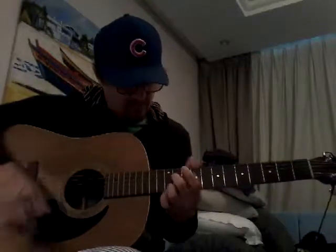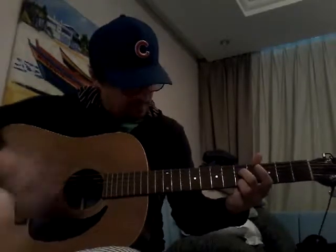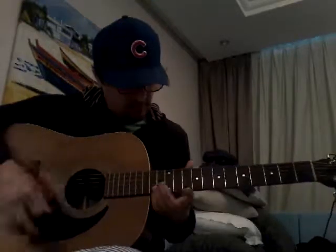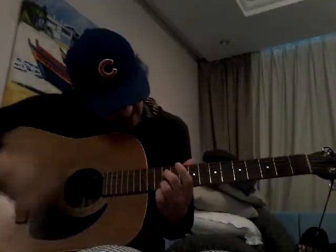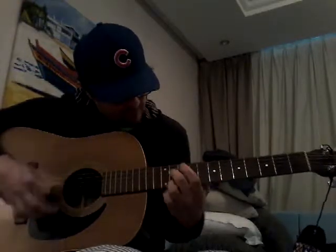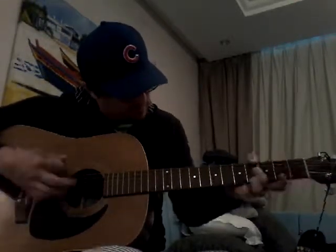1, 2, ready, go. I'll put my thumb on the bass string, starting at 5. Ready? Bass. Part 1 finished.